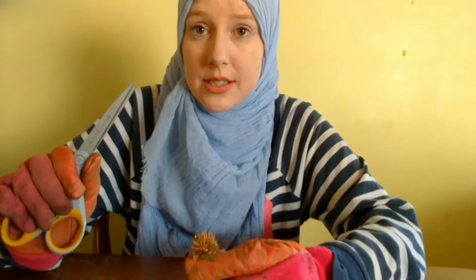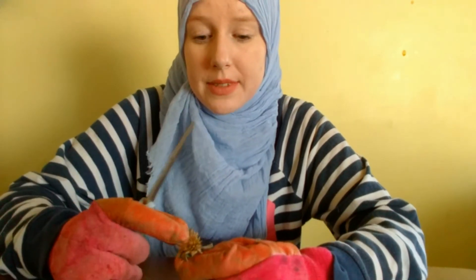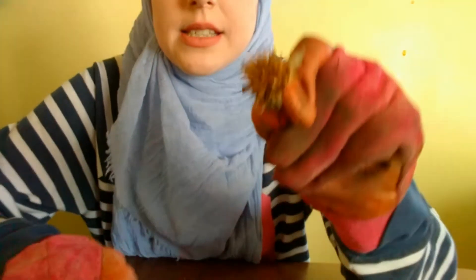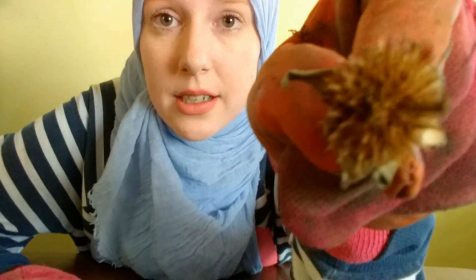I have a pair of scissors — this is the easier way to do it instead of getting poked so many times. This is what it looks like when it's ready to harvest: it's nice and dry, and you'll see those darker brown spots — those are the seeds.